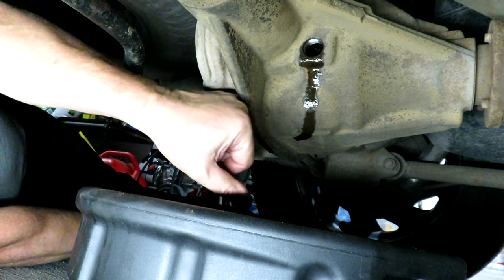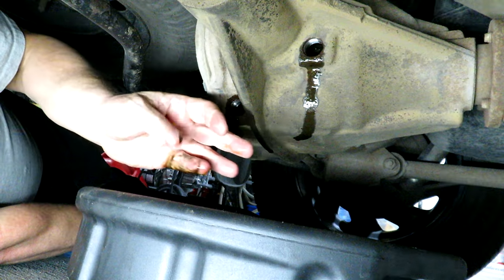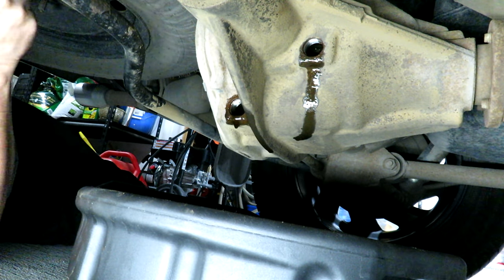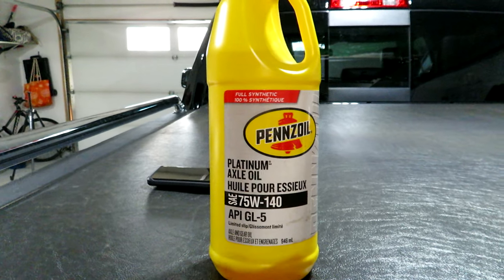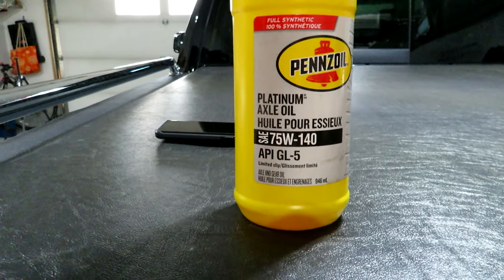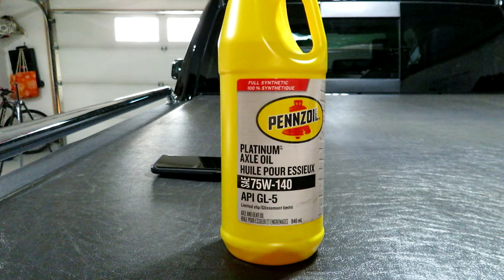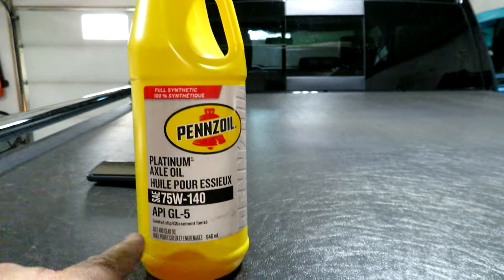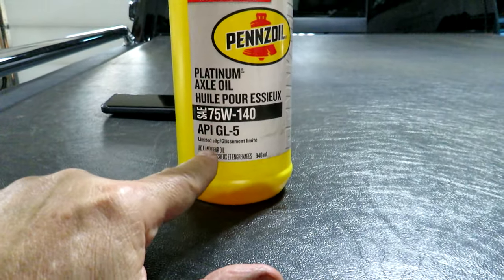It's almost done draining. There's a bit of black silt in the bottom of the differential so I'll drag as much of that out as I can with my finger — doesn't feel like any metal material, so I'm happy with that. The fluid I'm using is Pennzoil Platinum Axle Oil 75W-140, which is the recommended viscosity for this vehicle. It's full synthetic and it does say 'limited slip' on it, so it's good for limited slip differentials.